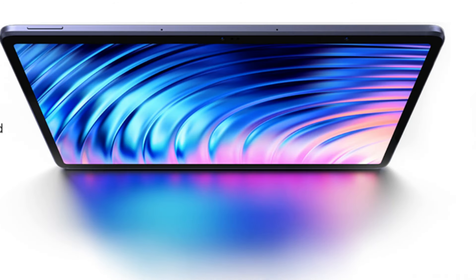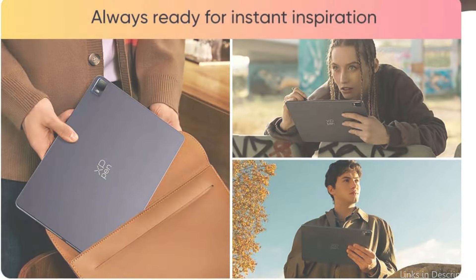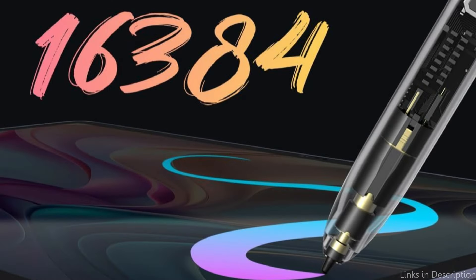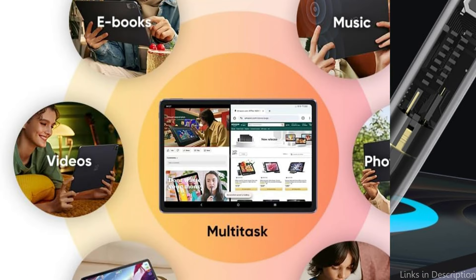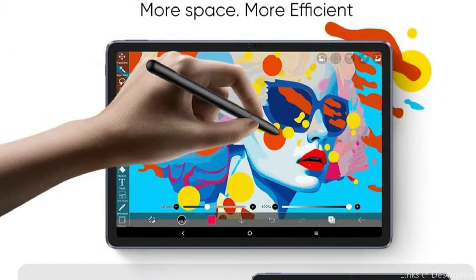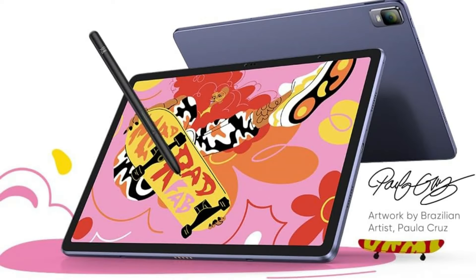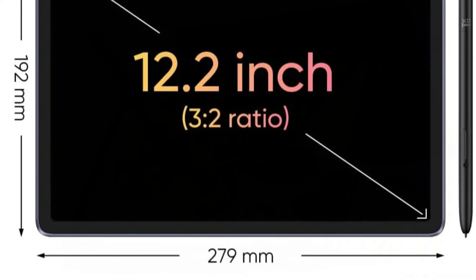With its 12.2-inch edge-to-edge screen, 3:2 aspect ratio, wide color gamut of 109% XRGB, and 16.77 million colors, this drawing tablet offers a complete color drawing experience similar to that of paper. The screen is TÜV Rheinland certified and reinforced with 10 levels of soft light treatment, so you can work without worrying about straining your eyes.